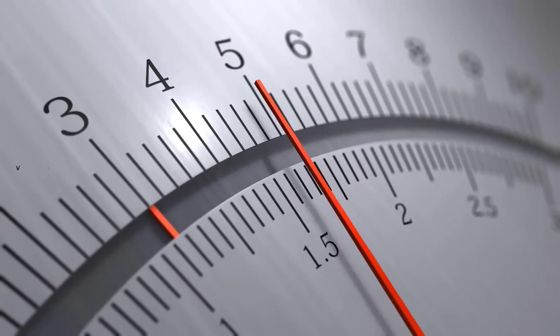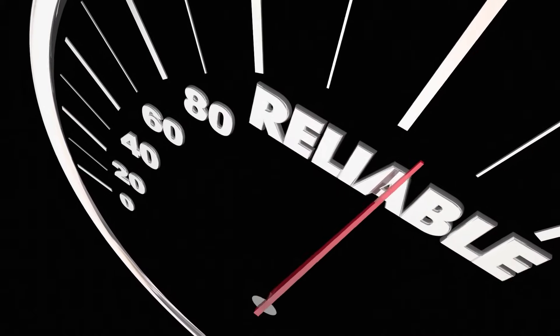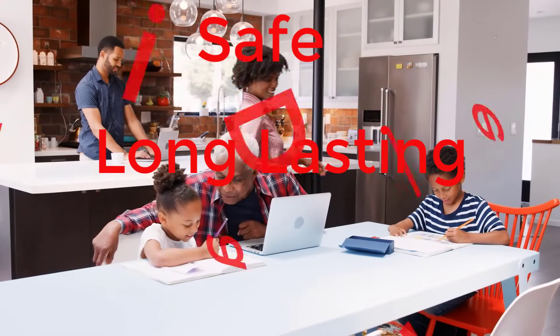Most importantly, this battery is safe, long-lasting, and highly durable.